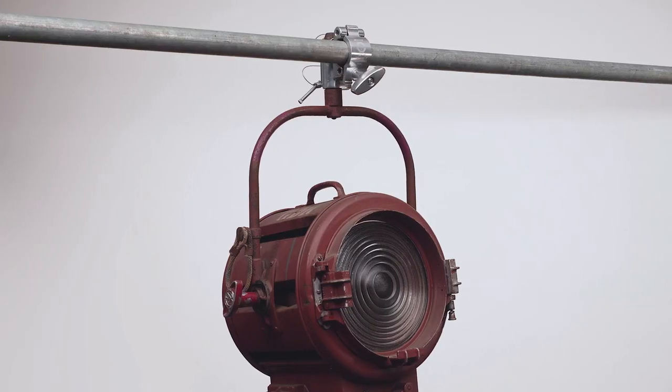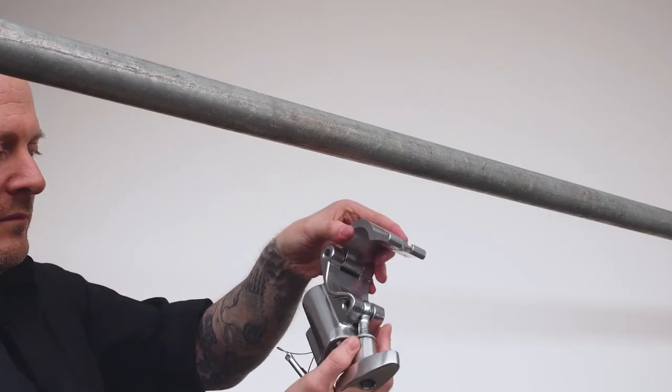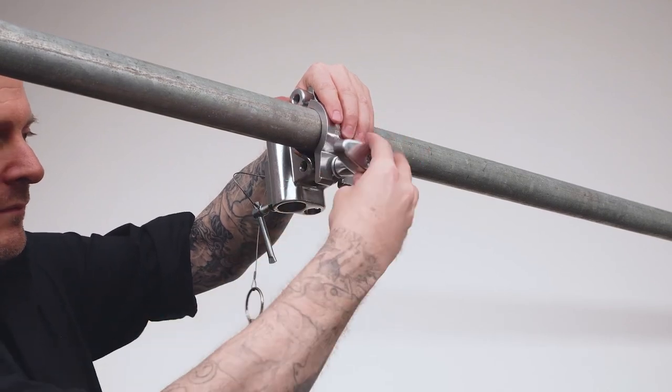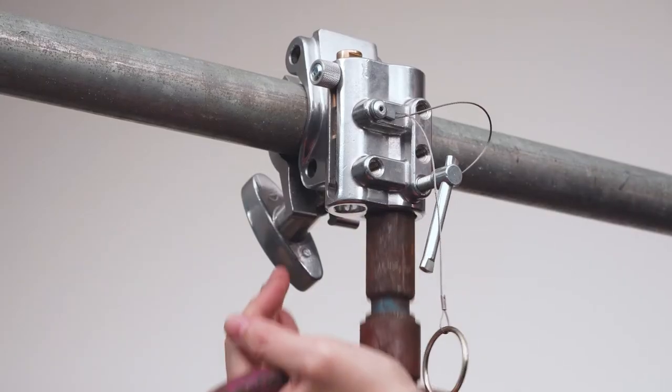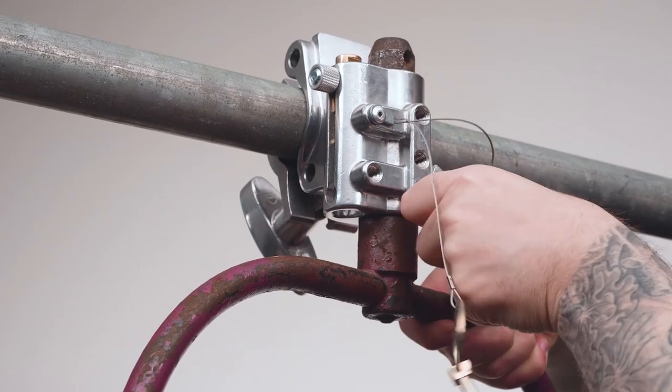Let's quickly rig this 2K Fresnel to our grid using a Kupo TV coupler. First, we'll mount the TV coupler to our pipe grid by opening the jaw, then closing the jaw around the pipe and locking the coupler in place with the knob. Next, we'll insert the junior pin of our 2K Fresnel into the coupler's junior receiver and lock it in place with a bolt.